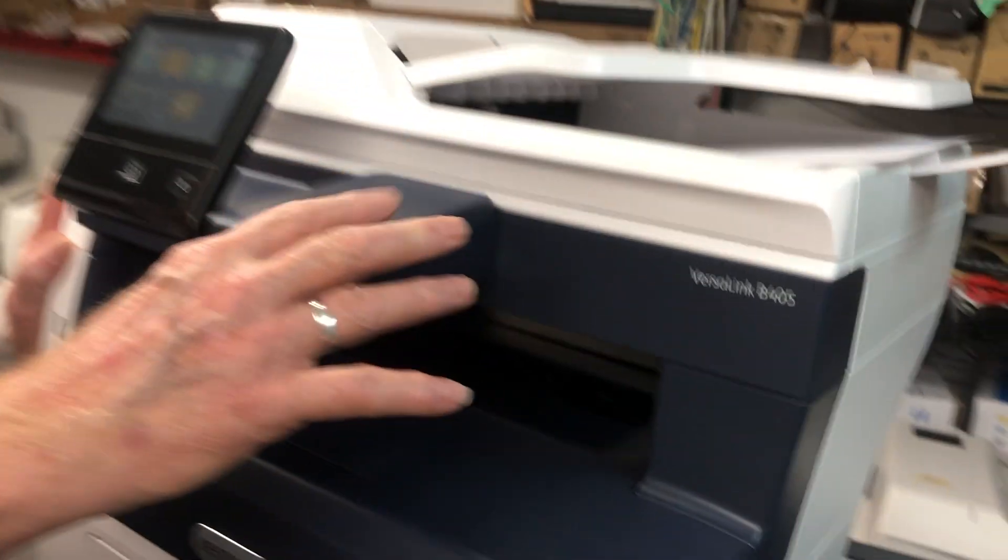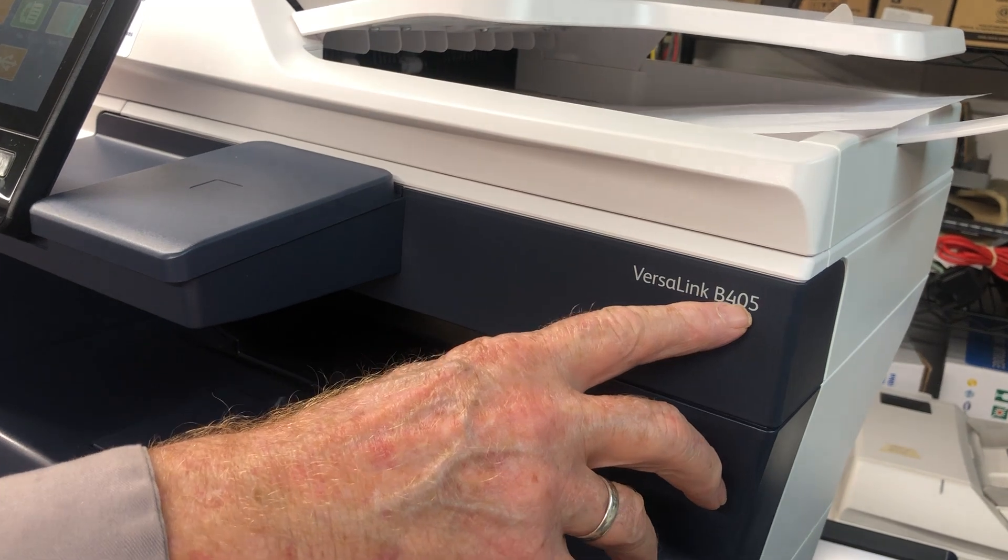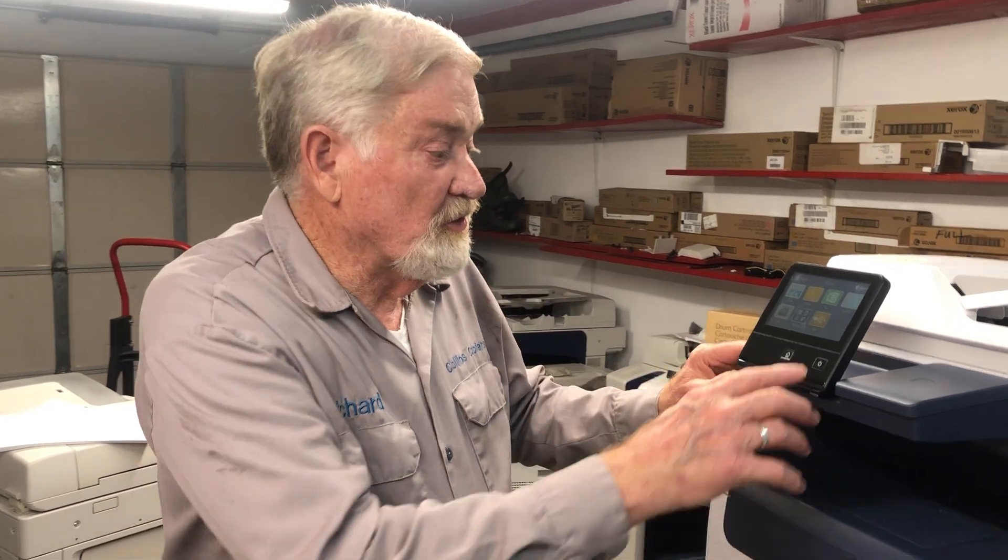Hello, this is Richard Collins in Oklahoma City. If you have a Xerox VersaLink B405 and it's telling you that you need to change the fuser, or maybe you're getting a lot of jams — especially in the very back of the machine — this video will walk you through the process.